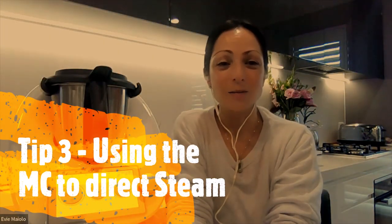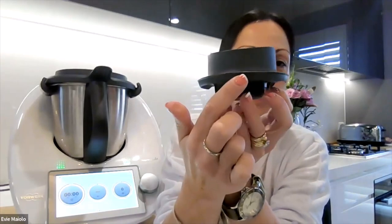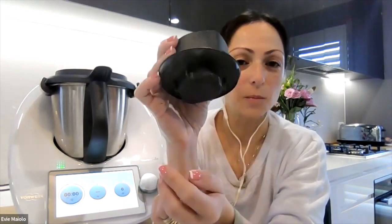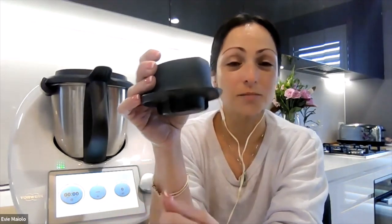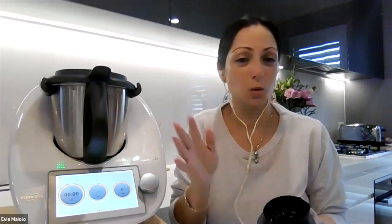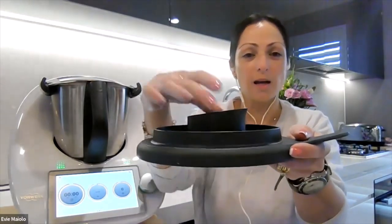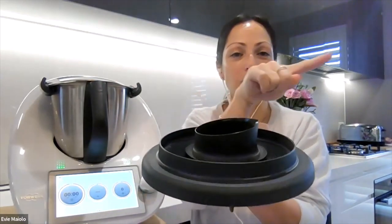My third tip is about how to direct steam from your Thermomix. If you look at your measuring cup, it actually has a lip around it. Where the pouring spout is, there are two little gaps in that lip, and those gaps allow you to direct the steam coming out of your bowl. For example, if your Thermomix is under a cupboard and you want the steam to move towards your range hood, you pop your measuring cup onto your lid and turn the spout to face where you want the steam directed.